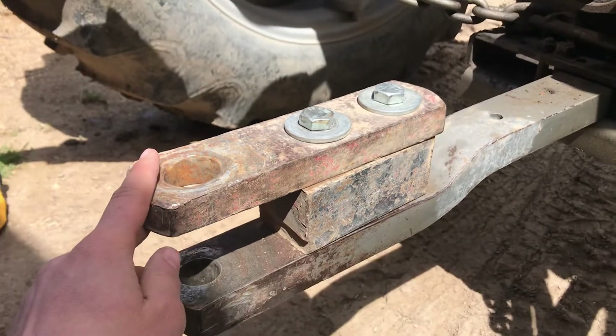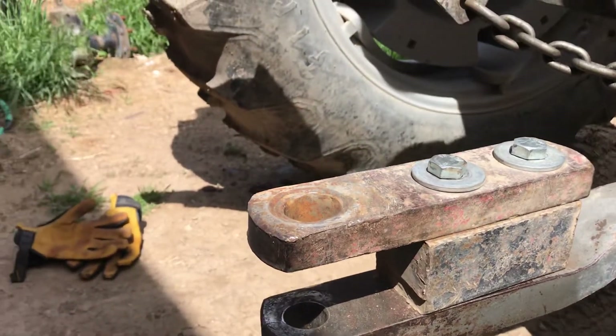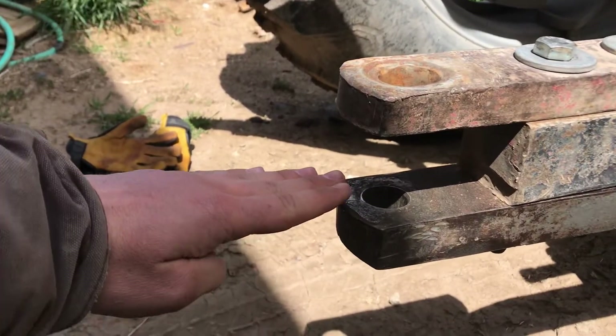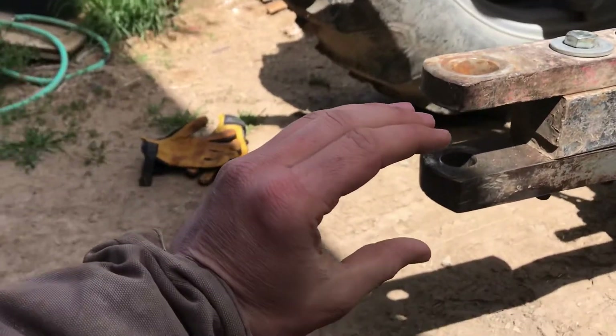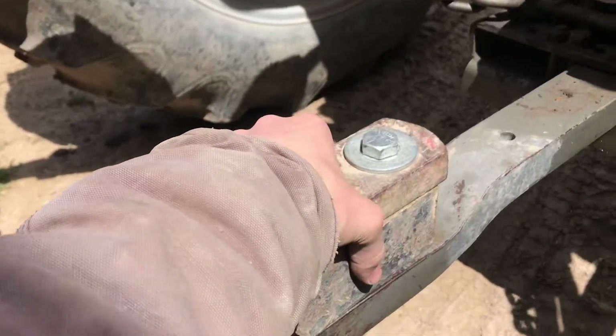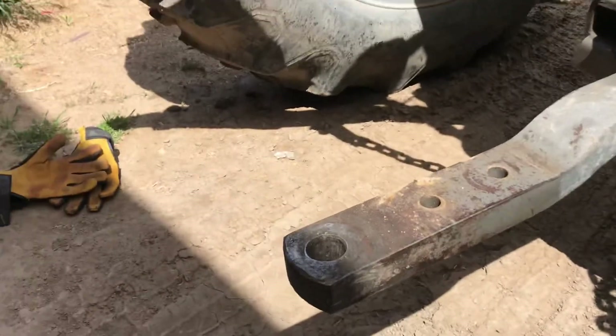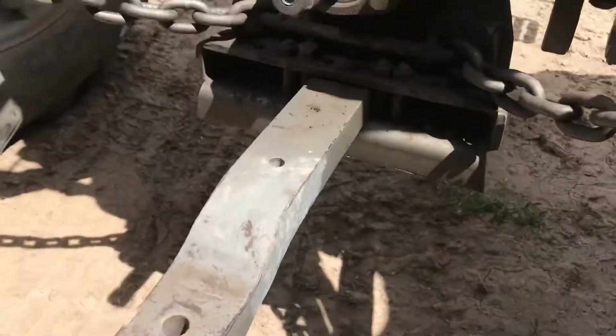This piece here is removable — we call them hammer straps. If your implement is a flat piece, it goes in here. If your implement is a C-shape and it's going to go around just the drawbar, then you can unbolt this, pull it off, and your implement does the job there.